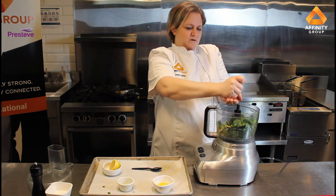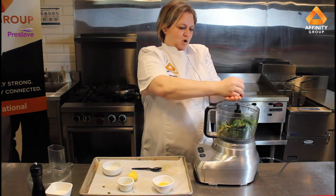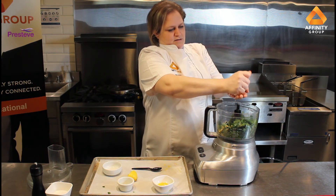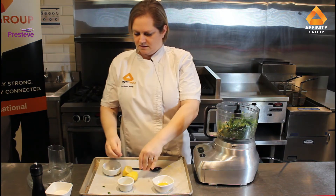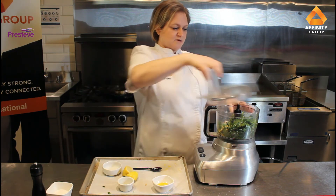It'll make the whole thing bitter if you accidentally blend seeds. I'm doing the juice of a whole lemon, a little bit of salt, and then I'm just going to blend it.